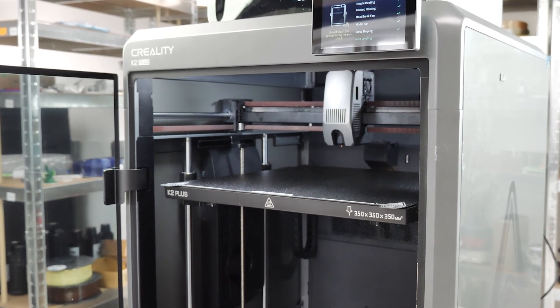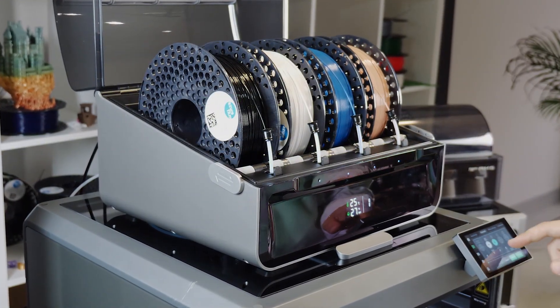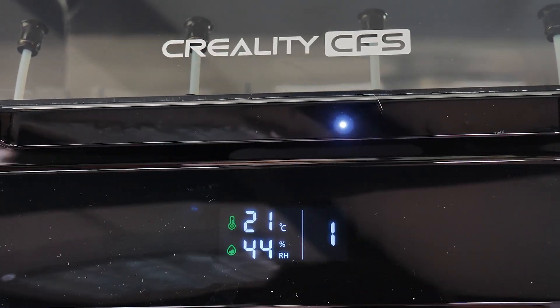Is this the best 3D printer ever? The K2 Plus is Corelity's cutting-edge 3D printer with some seriously impressive specs and intelligent features. The competition in the multicolor field is getting tougher with the impressive color filament system.